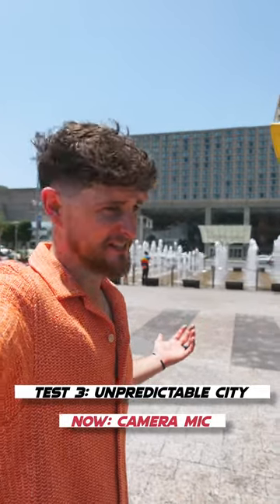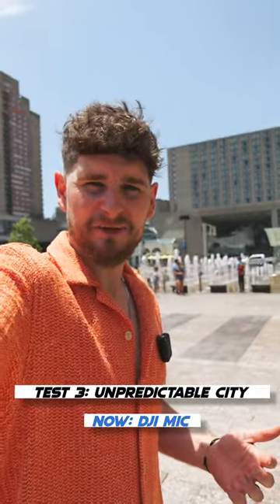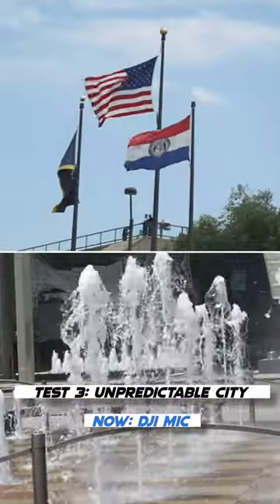And then we have plain old vlogging in the city, which is unpredictable — because you're dealing with both wind and external noise.